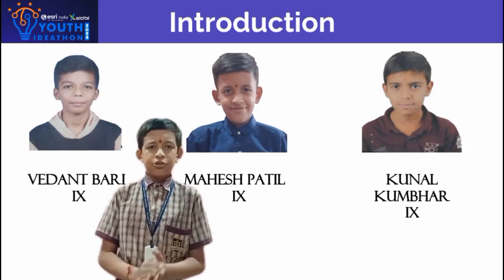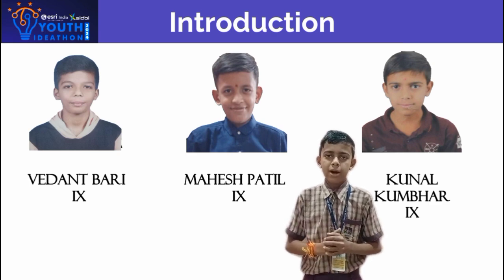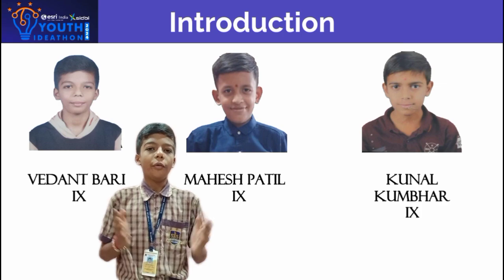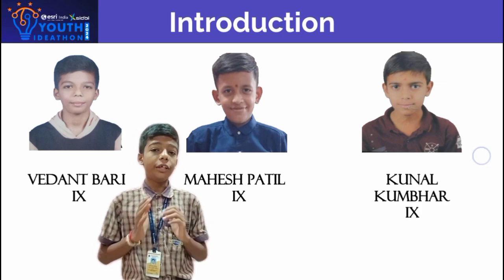Hello everyone, I am Sudhir Fatih. Hello everyone, I am Kunal Vedash Kumbar. Hello, I am Vedant Ranjit Arbari, and we are learning in R.C. Pathe Secondary School Shirpur, in 9th standard.